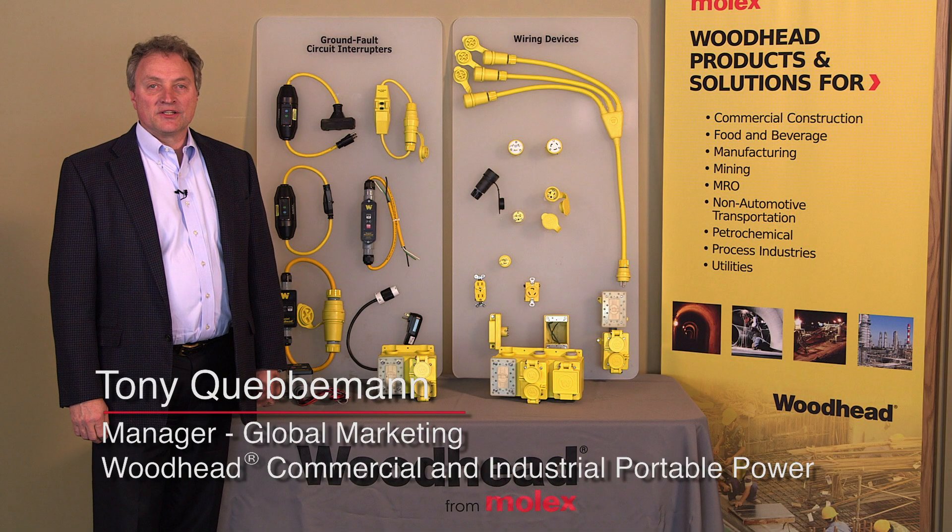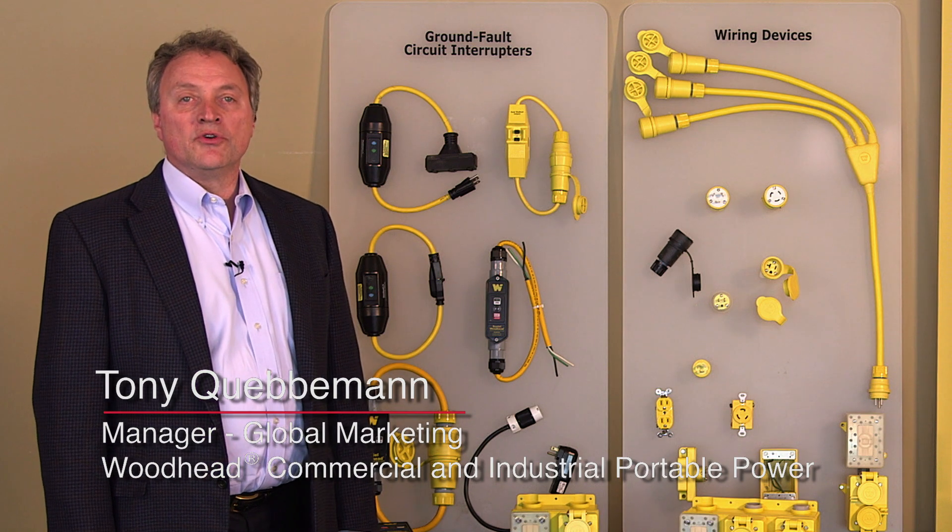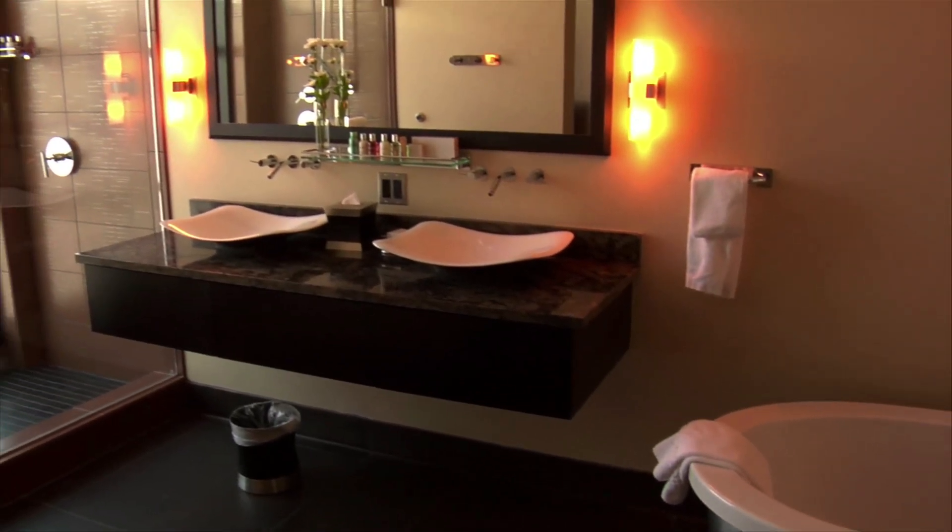Hello, I'm Tony Kuebemann from Molex. I just want to reference at the start of this a discussion about the home use of GFCI, where today you'll find it commonly in kitchens and bathrooms and have for many years.